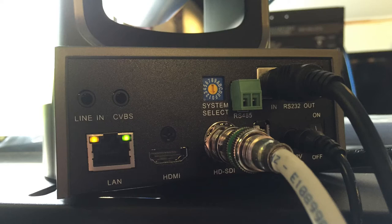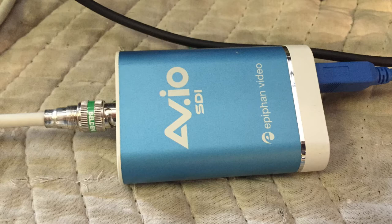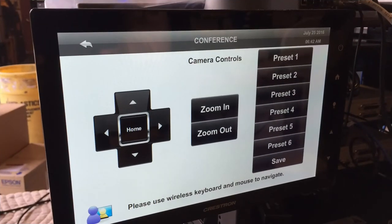The HD-SDI is being converted to USB with a frame grabber. This must have been before the integrator knew about Magewell, because they have a less expensive HD-SDI to USB converter that's a little better. Here is the Intel NUC, and the USB is going into it. From what I understand, they're using it for Skype for Business, WebEx, or GoToMeetings through a cloud-based system.